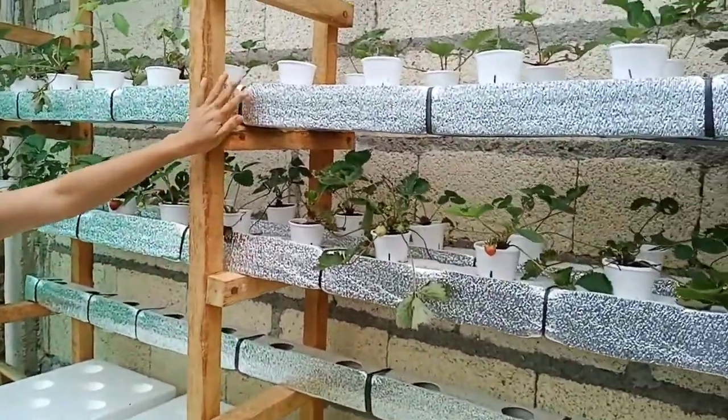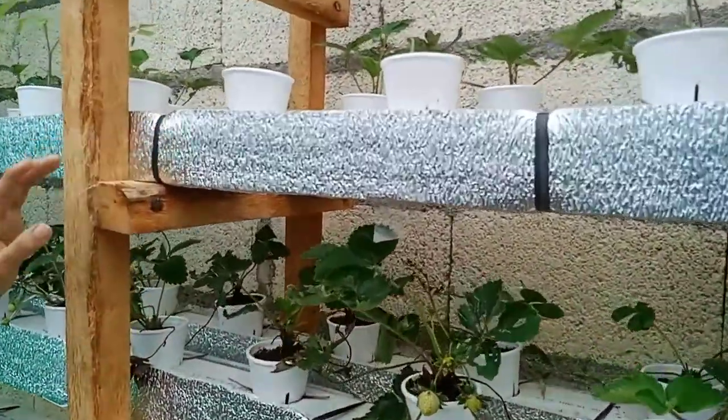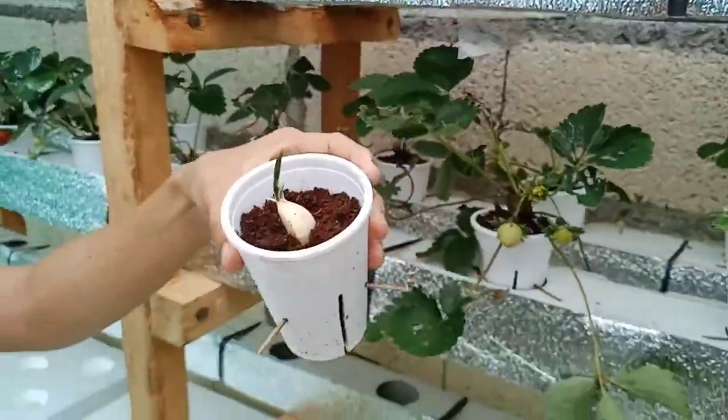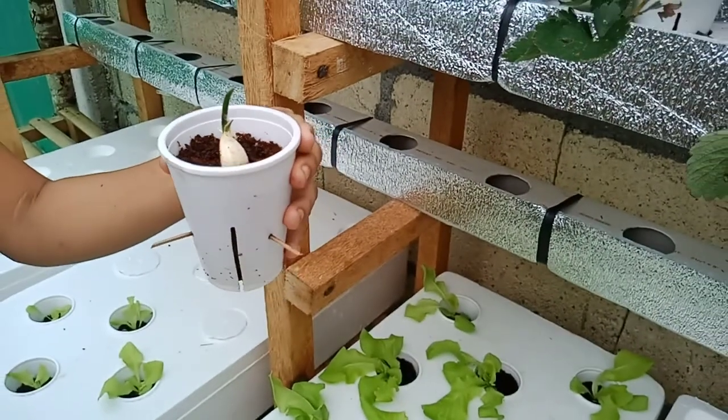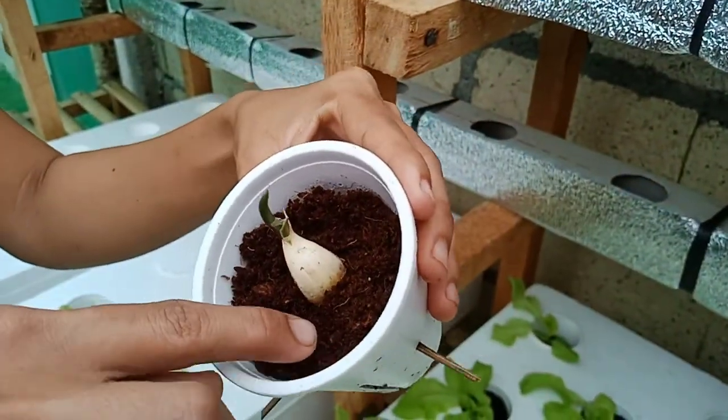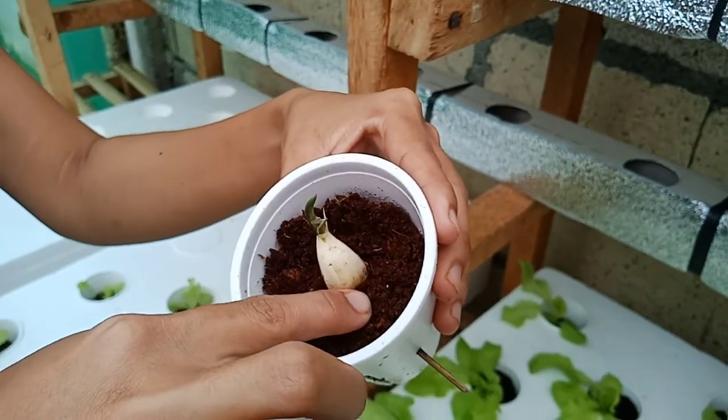Right here we also have garlic for our trials. As you can see, the garlic has already sprouted. We are using coco peat for this one.